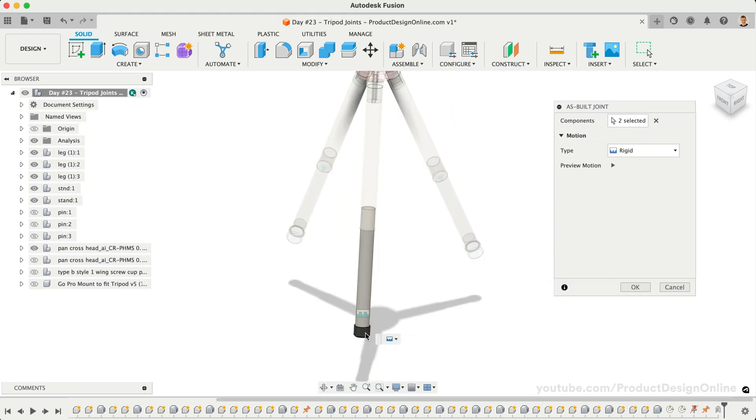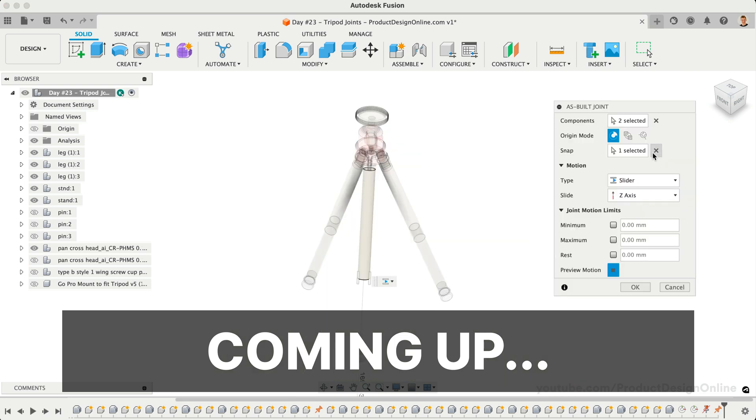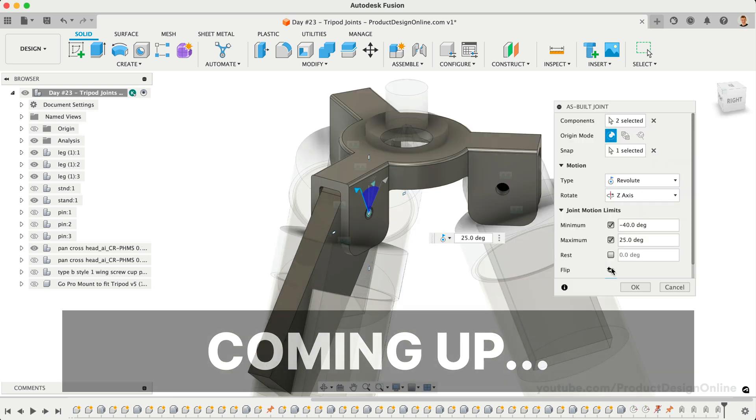Welcome to day number 23 of Learn Fusion 360 in 30 days. I'm Kevin Kennedy, and today we'll look at how to start assembling multi-part models in Fusion 360.